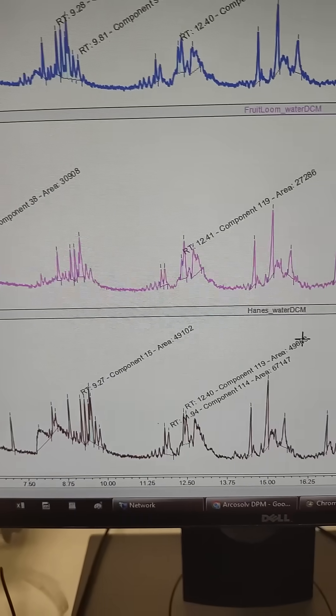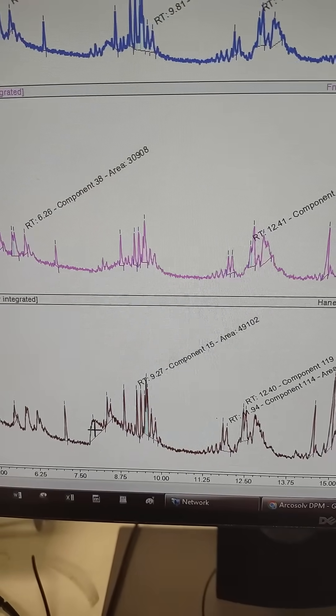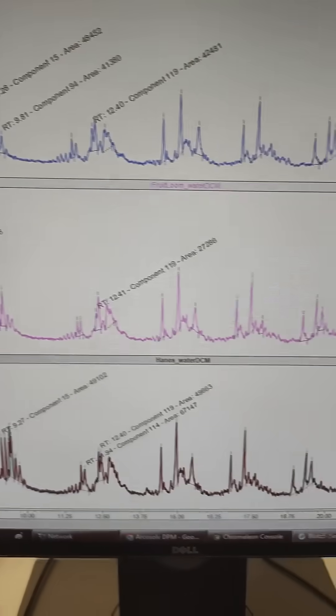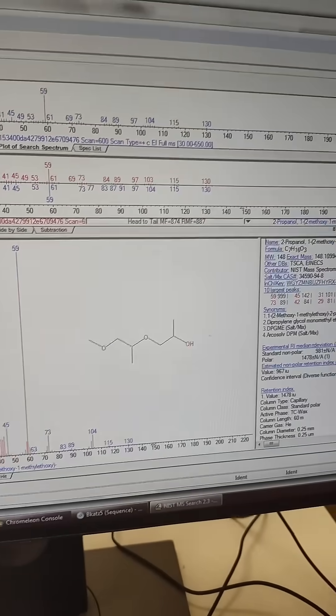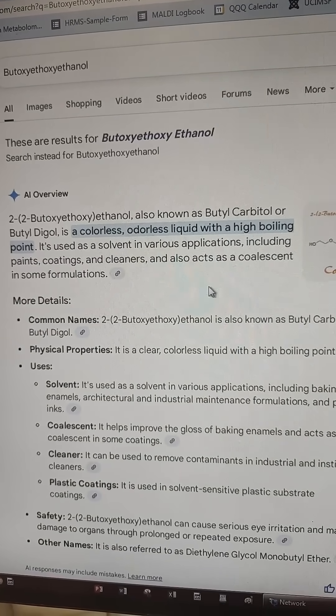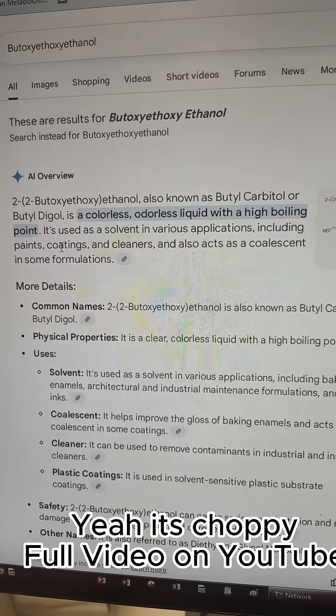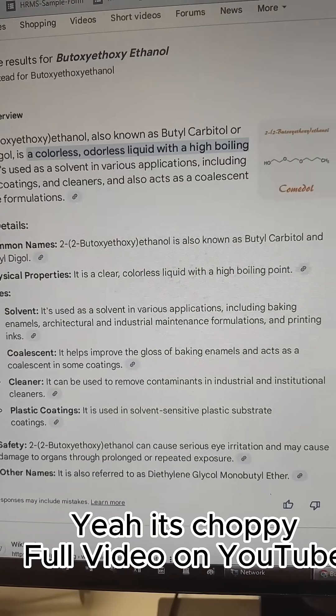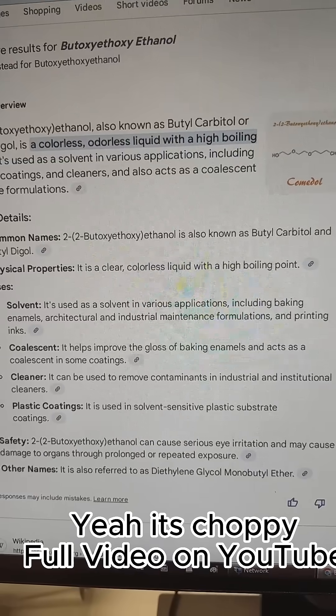In the Hanes, I am seeing this blob here that isn't in the control or anything like that, and that looks like it could be another solvent. This is a higher boiling point odorless solvent used for paints and coatings and cleaners.